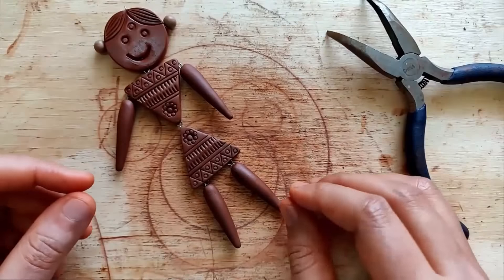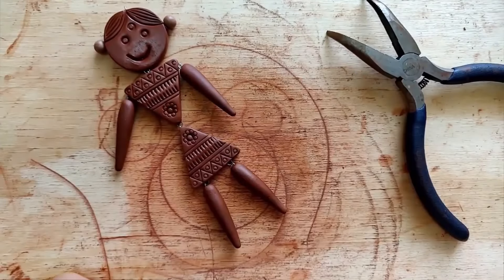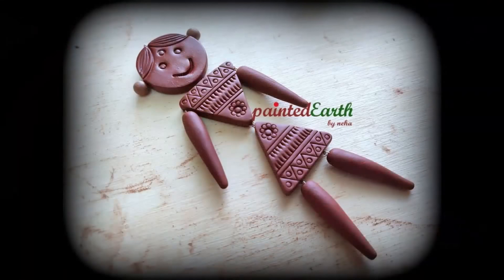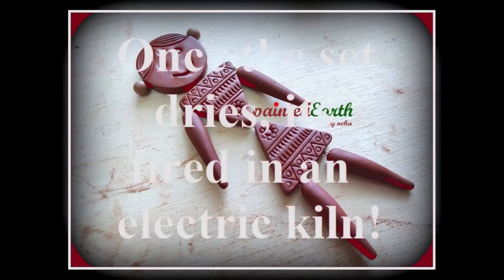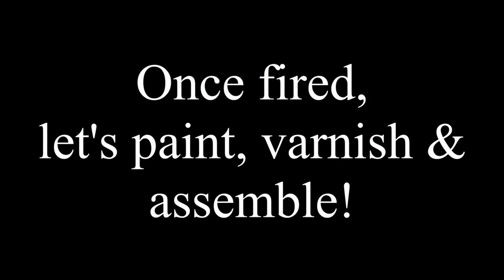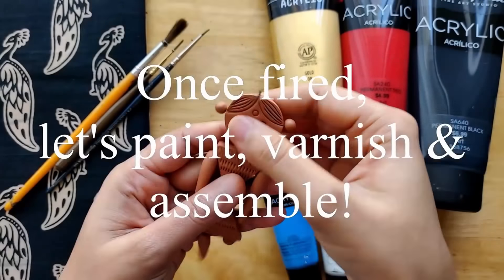Now this is ready — cute, isn't it? We let this dry and once it's dried it's fired in an electric kiln. Once it's fired we begin to paint and assemble it.